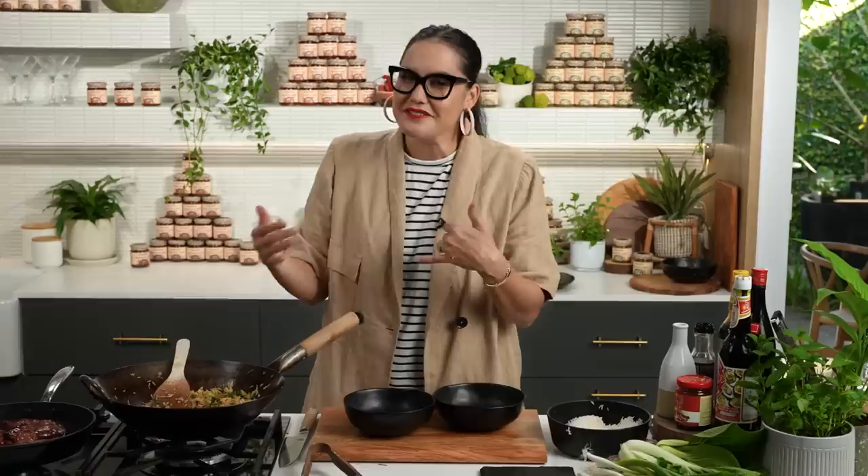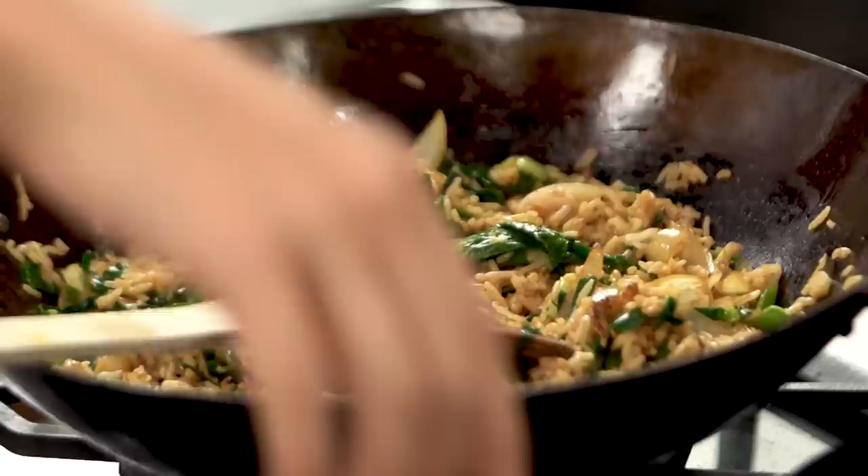Let me just check the seasoning — you always want to give your fried rice a check and make sure you don't need any extra soy sauce. Just the right amount of saltiness. Always be careful with your fried rice — if anything, leave out some of the sauce if you're not sure, because if you get soggy fried rice there's not much you can do about it. But that's really perfect.